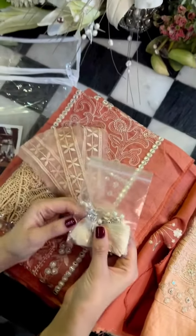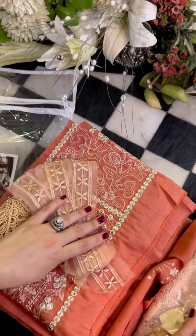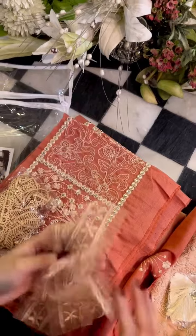And these are the buttons — the tassel buttons for the gala. We will put this gala on.